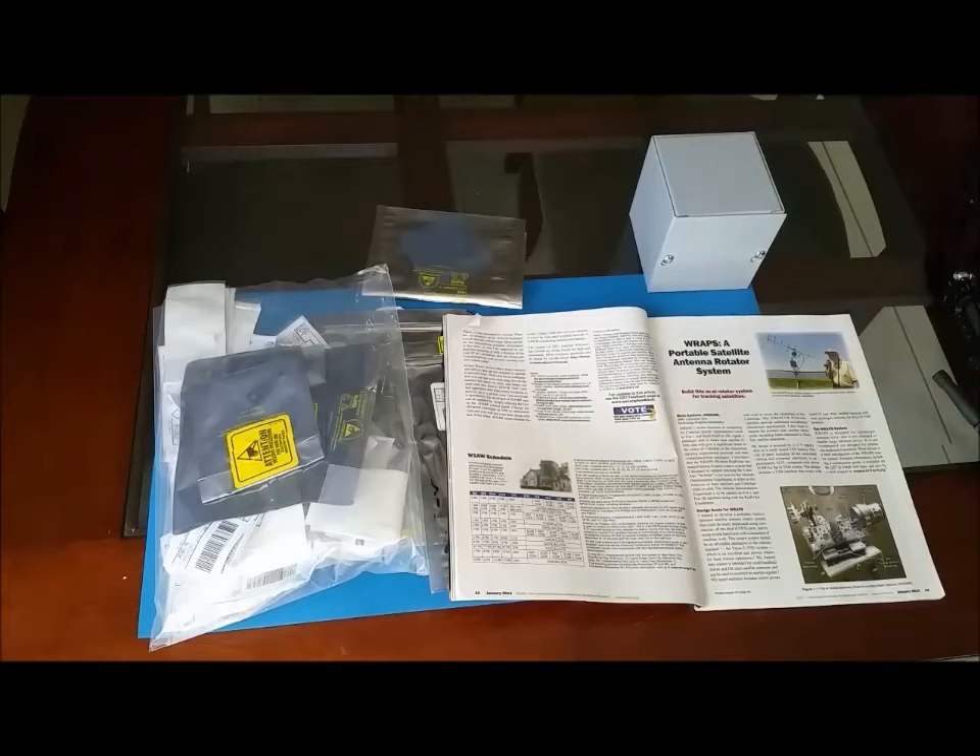which is a portable satellite antenna rotator system, basically designed to handle RO-style antennas, or an ELK, or any lightweight homebrew antenna, together with some hardware like DC motors and some controllers, connected to your computer and to the SATPC-32 software. It allows the system to automatically track the satellite.